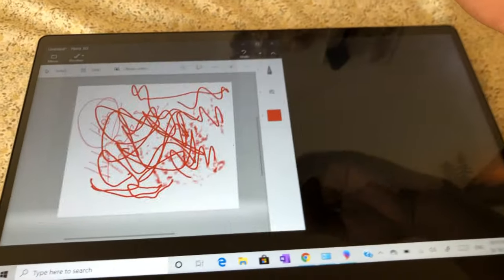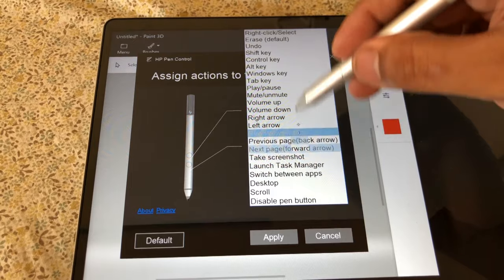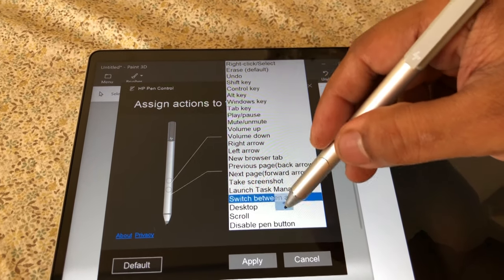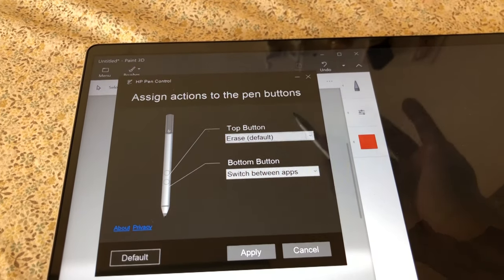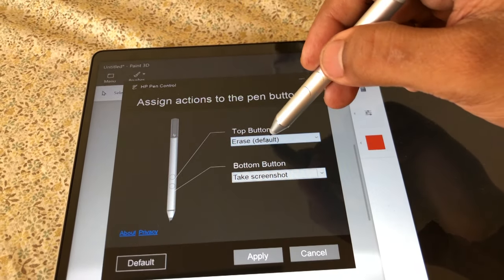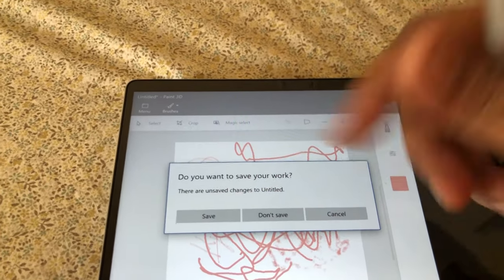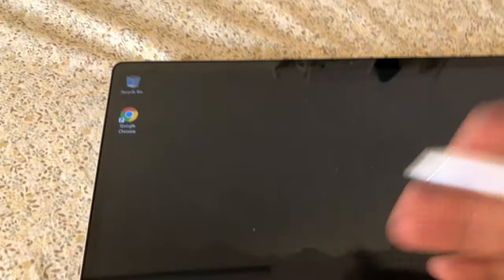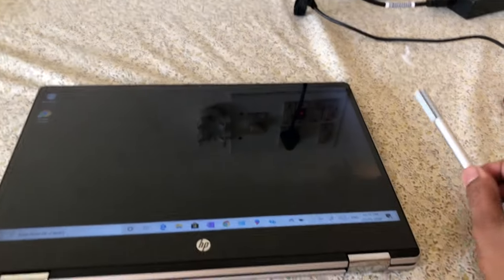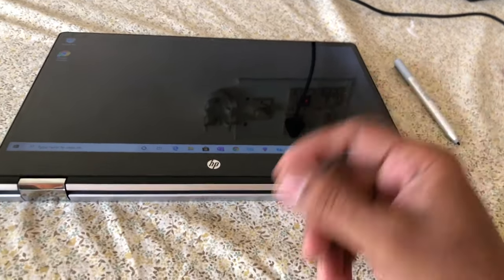In the HP Pen Control software, you can configure the top and bottom pen buttons from a set list of available actions — you can't add custom functions beyond what's provided. Personally, I ended up not using the pen at all and found using my hand/fingers more convenient, so the pen mostly stays in the box. It's a nice feature for creative types, but casual users likely won't use it much.